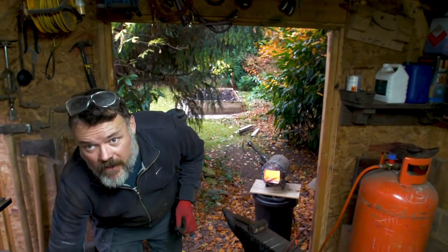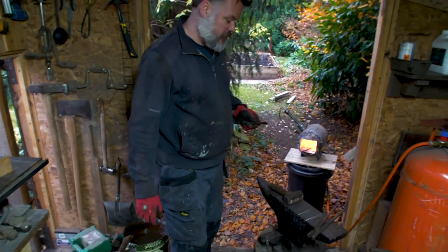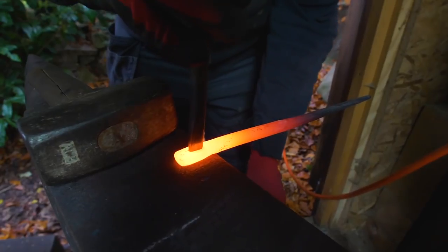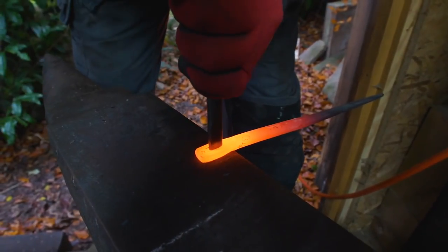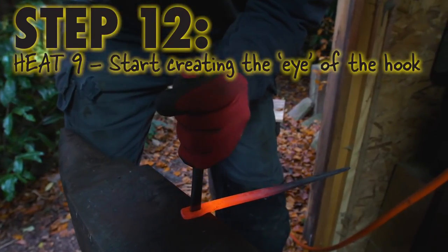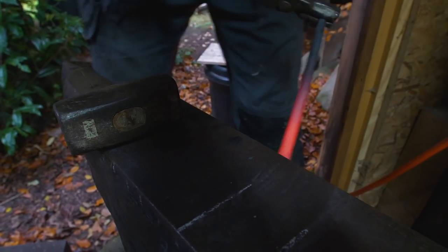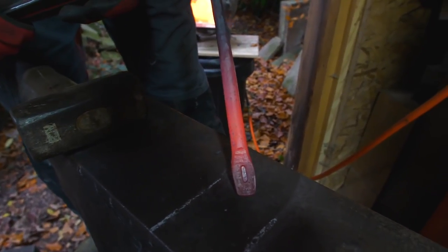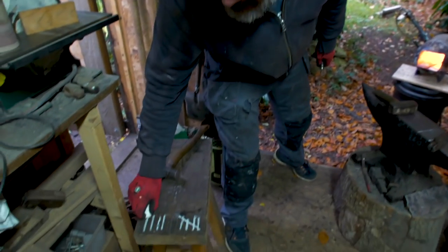That was another heat — so we're at eight heats so far. Offer that up, like so. Just make sure we're working while we still have heat. We just start that eye there. Nine heats.